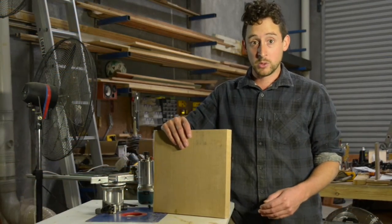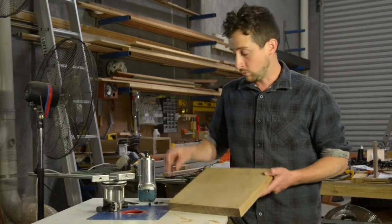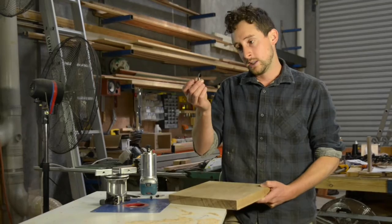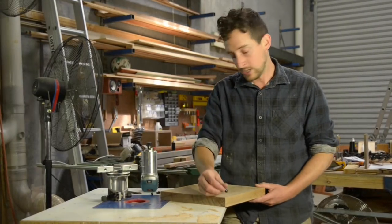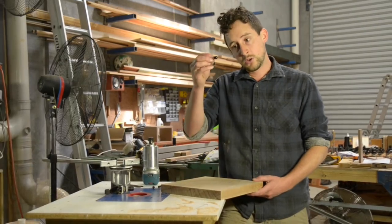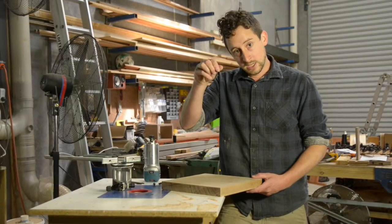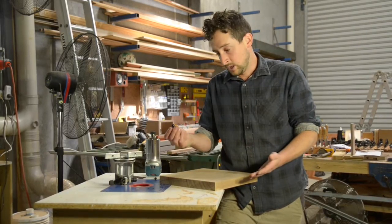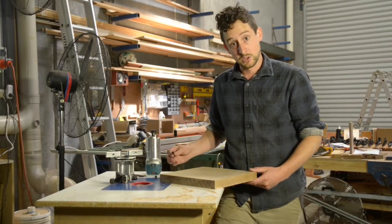I've been making a few chopping boards out of some offcuts I have, just for the workshop kitchen here. And I want to put a little chamfer around the whole edge. These little combination trimmer bits will let me do that chamfer in a couple of different angles if I want. They also let you push that chamfer in a little bit to create a chamfer with a little ledge — it'll be an interesting effect and I'm going to see if it looks good.